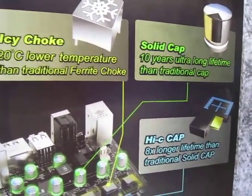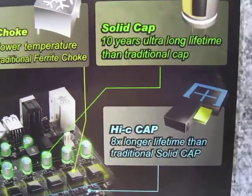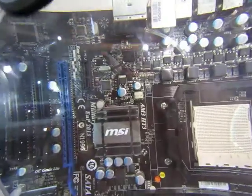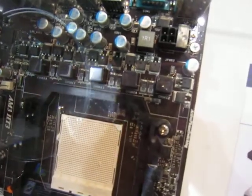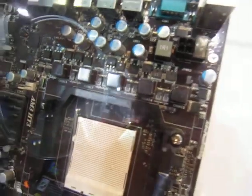It's using iChokes, solid capacitors, and Hi-C caps. If we look closely, the chokes that you see here are the iChokes, and besides that are the Hi-C capacitors.